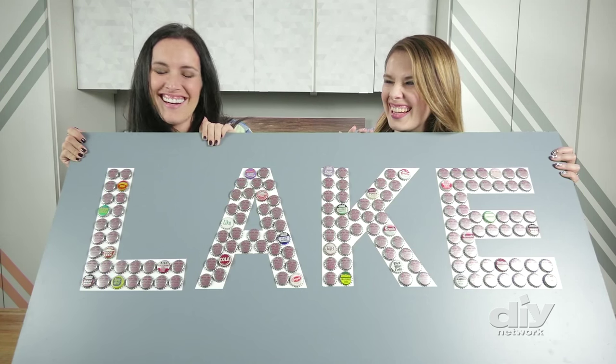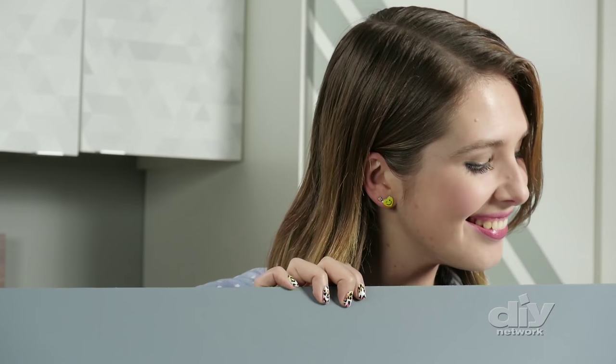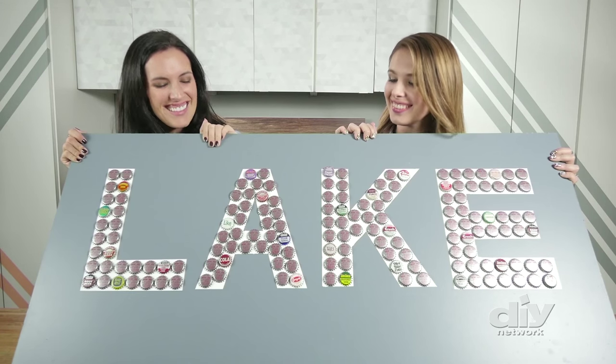So I called out my friend Erin to see if she might be interested in a little project. You only had to say the words 'bottle cap art' and I came running. Today we're making a two foot by four foot sign that says 'lake,' because who doesn't love drinking soda by the lake when it's warm outside?